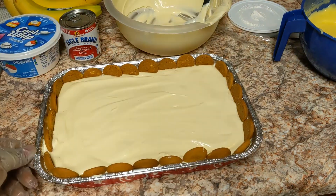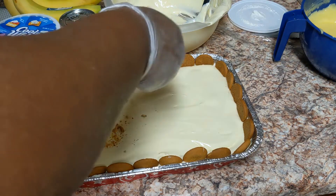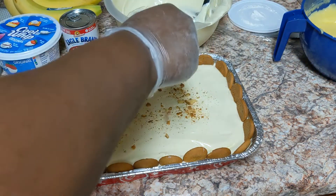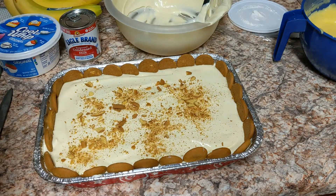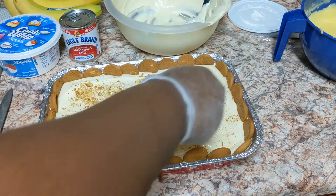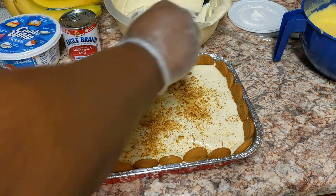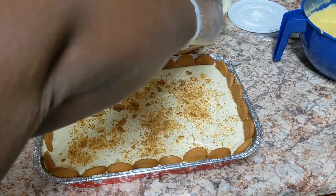Now I'm placing cookies around the outer border of the banana pudding — it's going to look beautiful. Then for presentation, you take some cookies and crumble them up and sprinkle them on top. Look how beautiful this is looking! Sprinkling crumbled cookies on the top makes such a big difference.